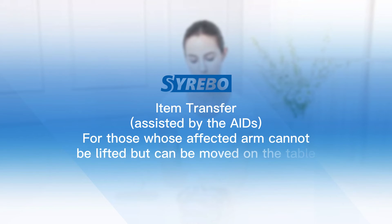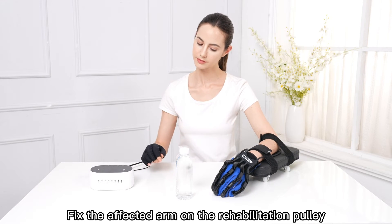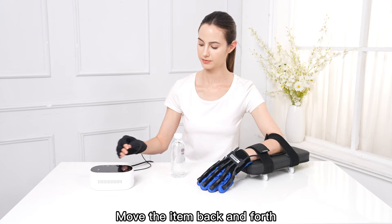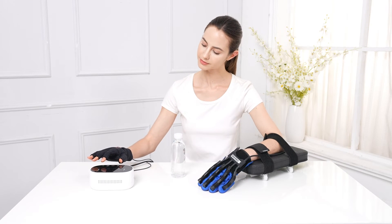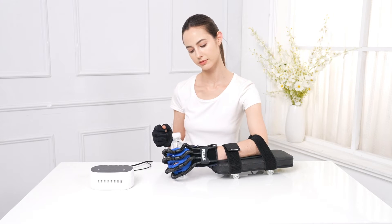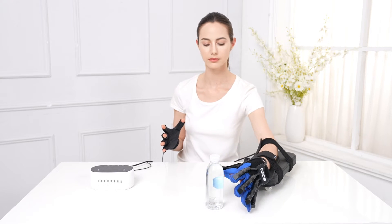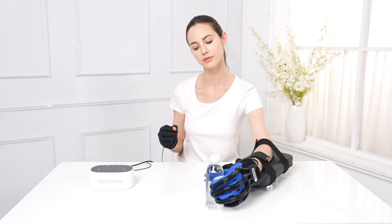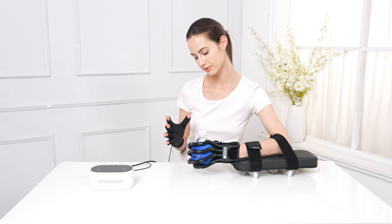Item Transfer — Assisted by Aids. For those whose affected arm cannot be lifted but can be moved on the table. Fix the affected arm on the rehabilitation pulley. Move the item back and forth. Stretch the affected arm as straight as possible. Do not shrug.